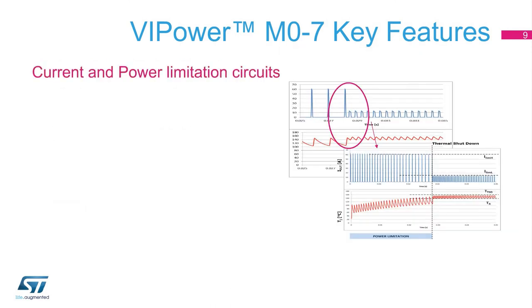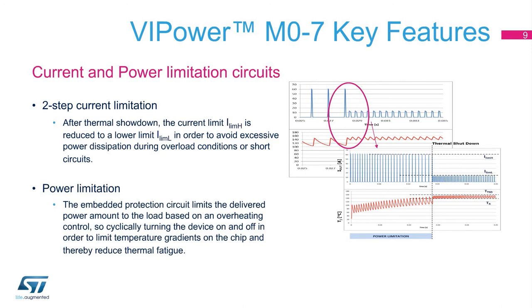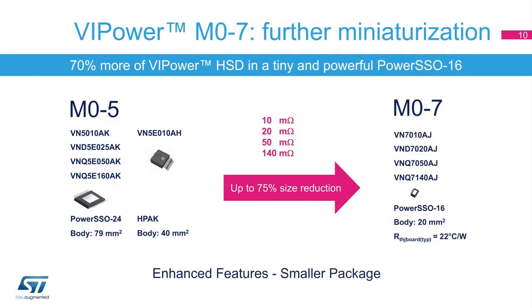Protection features are a key requirement in the automotive market. ST's VIPower M07 high-side drivers implement a very innovative protection strategy based on current and power limitations. In the event of a fault, the current limitation circuit limits the maximum amount of current flowing into the device, while the power limitation circuit limits the amount of power delivered. Thermal fatigue is also reduced by limiting the chip's temperature gradients by alternately turning the device on and off. Furthermore, a two-step current limitation feature ensures that higher current limits, I-LIM-H, are reduced to a lower limit, I-LIM-L, if a thermal shutdown occurs.